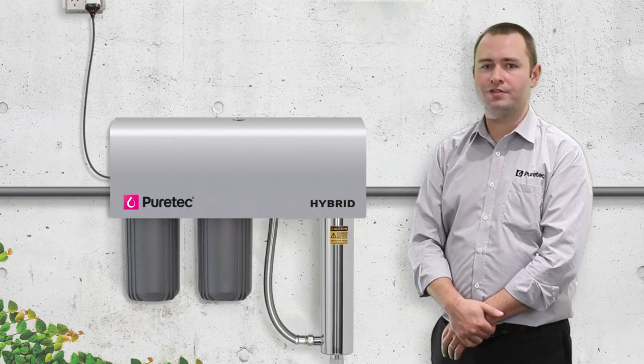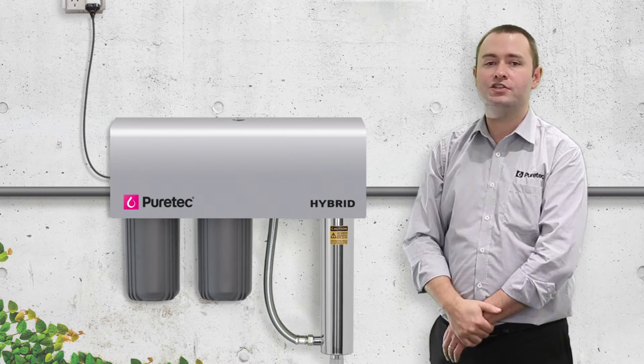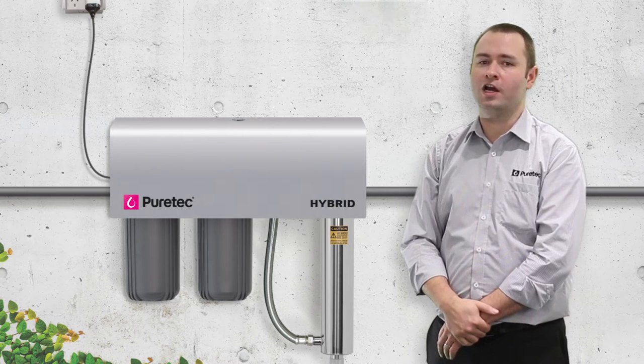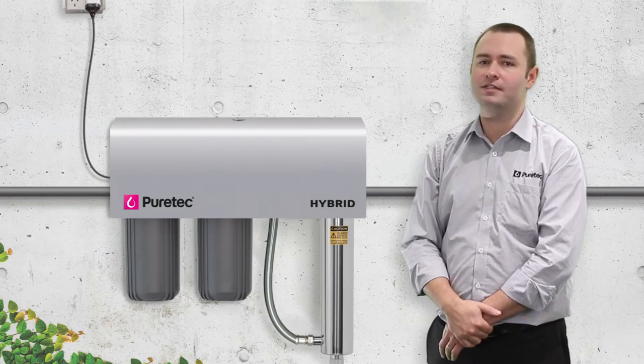The PureTech Hybrid G-Series includes a unique aluminium weatherproof and lockable cover, hinged for easy maintenance, so the unit is childproof and tamperproof. The plug-and-play design means installation is complete in minutes.